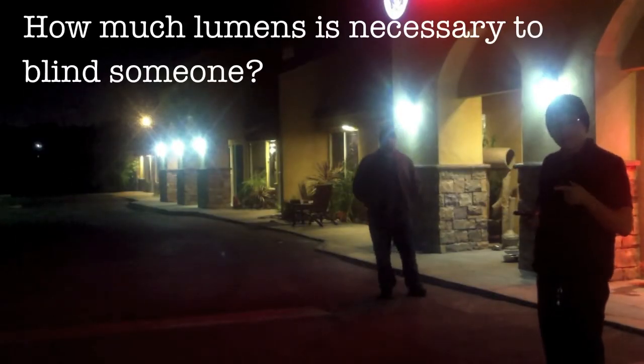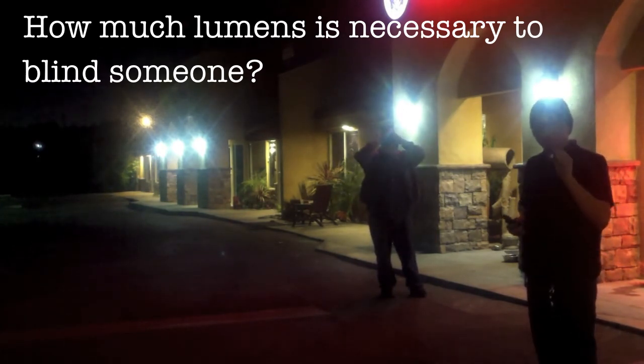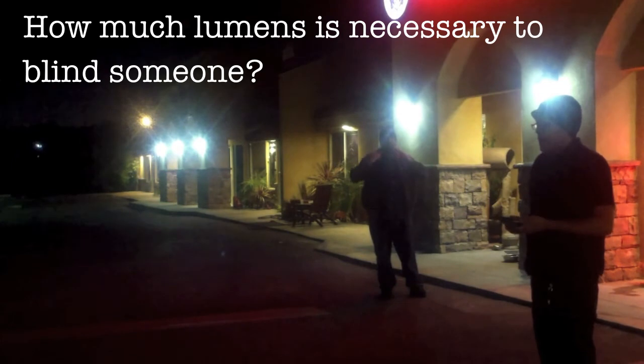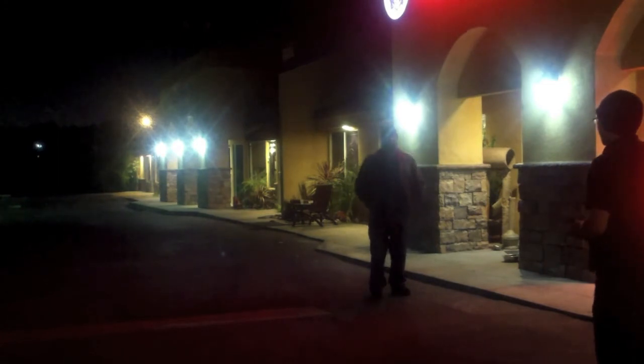I'm going to test the Fenix LD22, the PD32, and the PD35. The LD22 only has 200 lumens, so we know it's probably not going to be very effective. The PD32 supposedly has 740, and the PD35 has 850 or 840 lumens. I have some friends helping me out. He's standing at about 15 feet, and I'm going to go in sequence from the lowest to the highest so you can give me feedback.